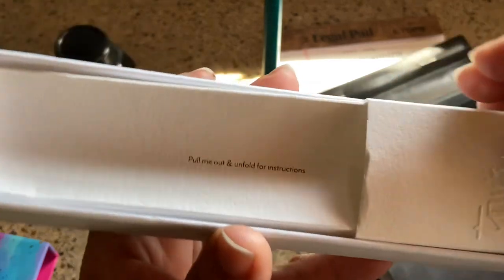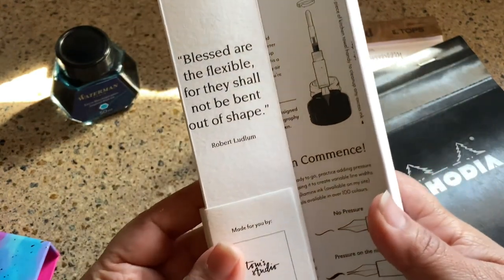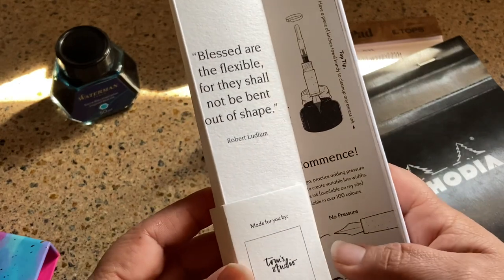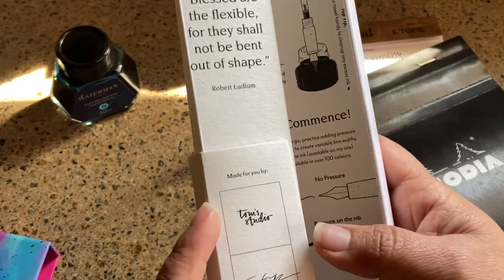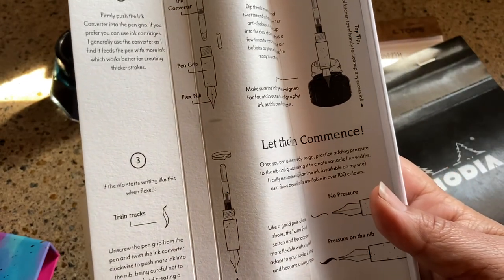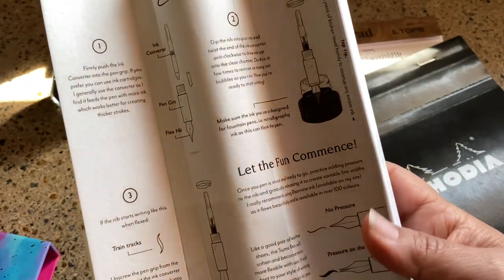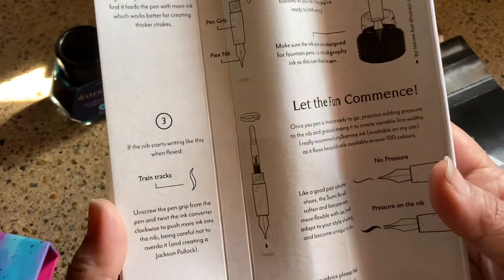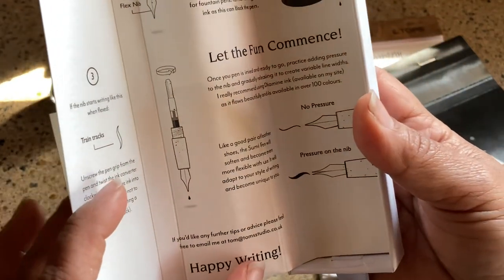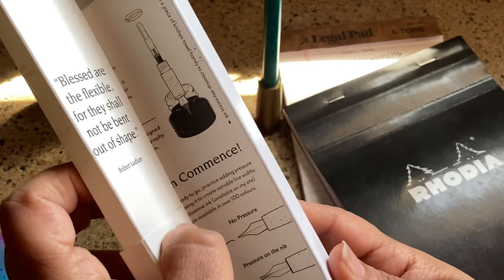Inside it says 'pull me and unfold for instructions' — again a very unique way to present this. It says 'blessed are the flexible, for they shall not be bent out of shape' from Robert Ludlum. Then it has Tom Studio signatures and instructions: push the ink converter into the pen grip, dip your pen and twist for the converter, and the nib starts writing. It also explains what 'train tracks' is.